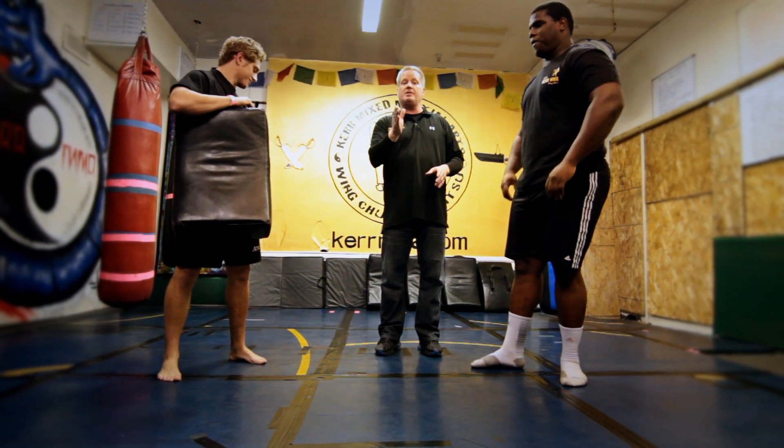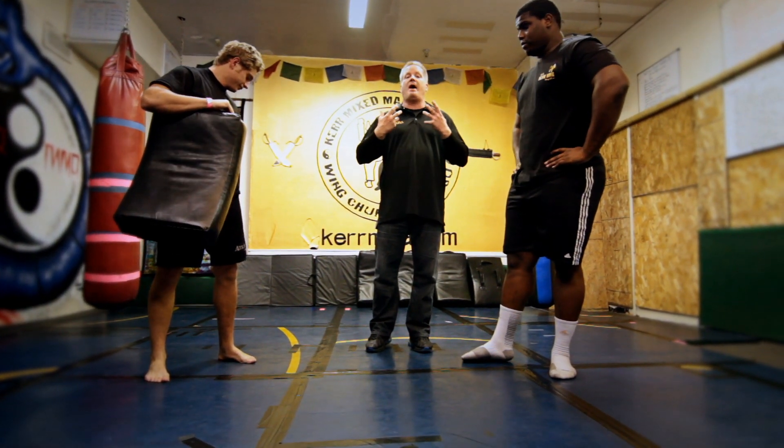That's what happens when you line up your joints and you learn how to use power like in Wing Chun, from the ground up.